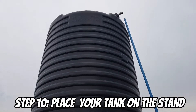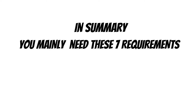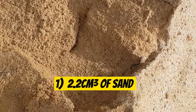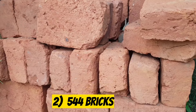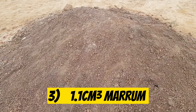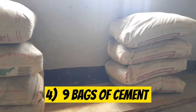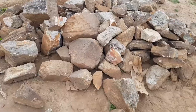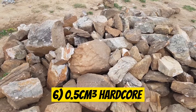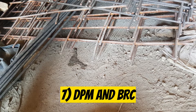The tenth and final step is to place your tank. In summary, for the whole work you will need: 2.2 cubic meters of sand (one full truck), 544 bricks, 1.1 cubic meters of maram (half truck), 9 bags of cement, 1.1 cubic meters of aggregates (half truck), 0.5 cubic meters of hard core (quarter truck), and lastly DPC and BRC.